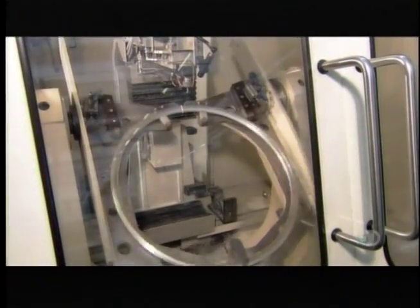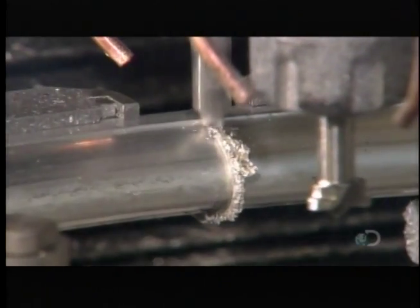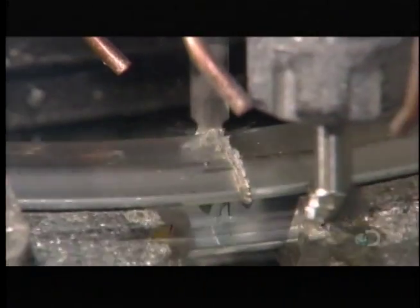Using a sharp, vibrating cutting tool, a computer-guided machine smooths the weld line until it's nearly invisible. This makes the rim appear seamless.